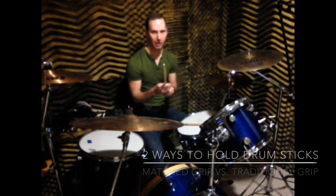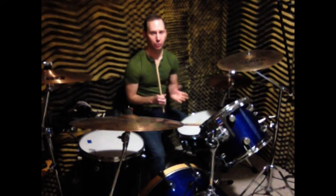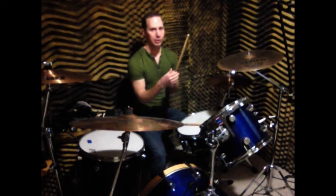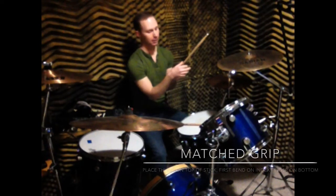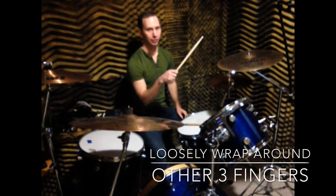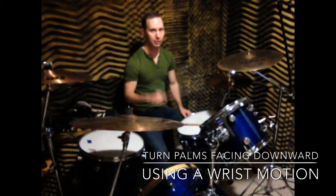So these are drumsticks right here. There are two ways that you can hold your drumstick: matched grip and traditional grip. Matched grip is the most popular. For matched grip, you want to place your thumb on the top of the stick and the first bend on your index finger at the bottom of the stick, and loosely wrap your other three fingers around the stick. Then turn your palm facing down and use your wrist when you're playing the drums, because if you use your arm it's going to get really sore. So use your wrist.